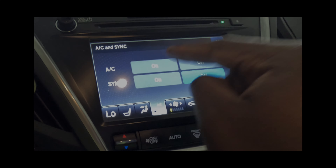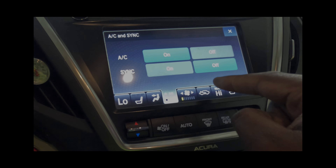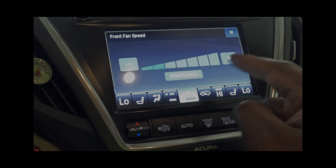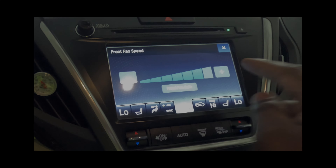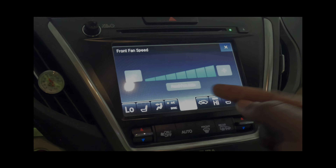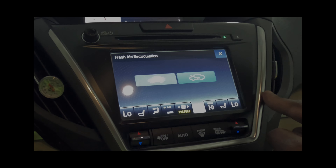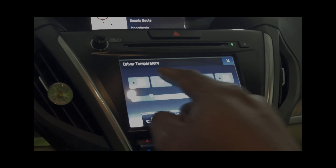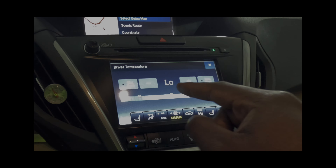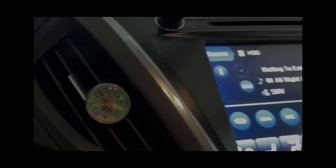We're going to turn our AC on and turn our fan speed up to the highest setting. We want the air to come straight through, and our temperatures are set to low on both sides. Right now we are at 80 degrees Fahrenheit. Let's go and check our AC compressor and see if it's spinning.